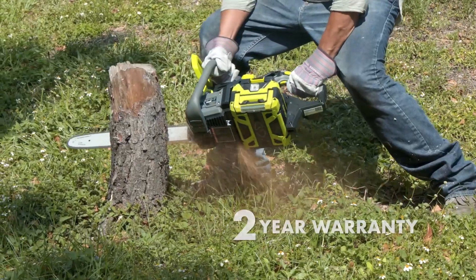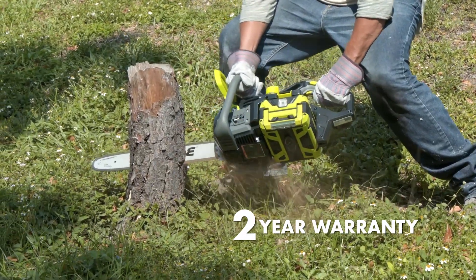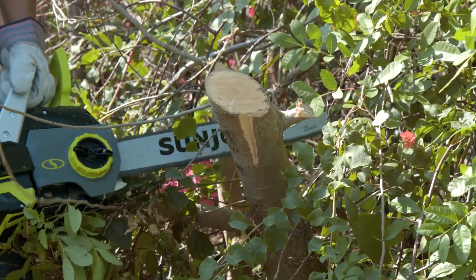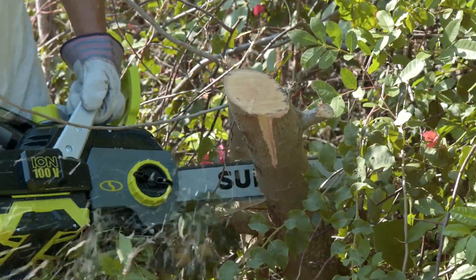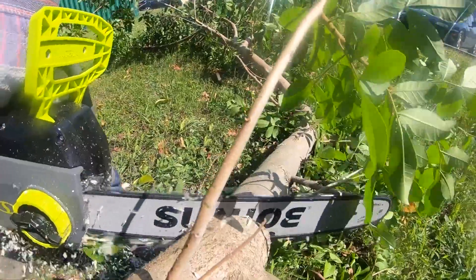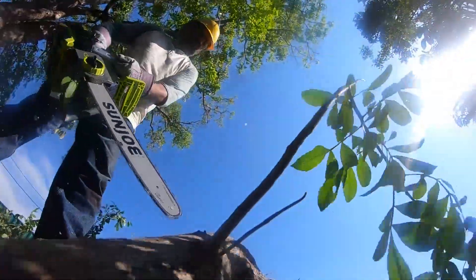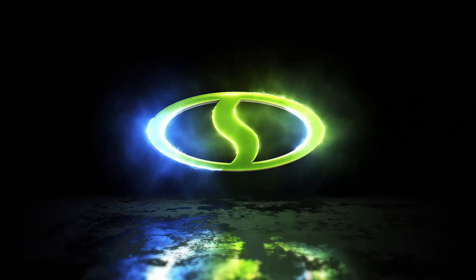Plus, every ION 100V chainsaw is backed by Sun Joe's full two-year warranty for worry-free operation season after season. So go with Joe for the cutting-edge and cordless tree trimming tech — the ION 100V 18CSCT 18-inch cordless chainsaw from Sun Joe. Get equipped.